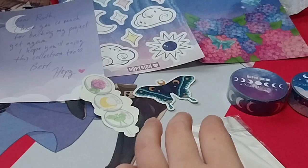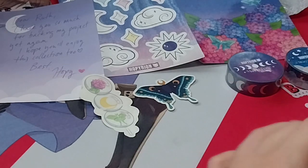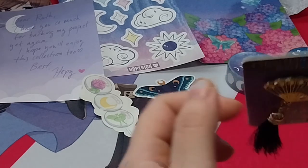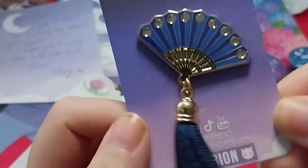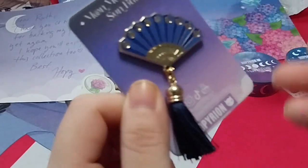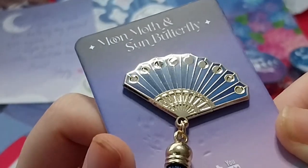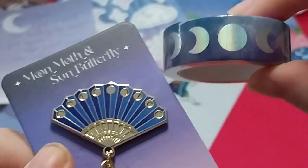So that's nice. And the pin I have pledged for — isn't it pretty? It's a moon phase fan with a tassel. I couldn't really resist, could I? It is so pretty. It could go well with this one, because the moon phases — it could go well with these.